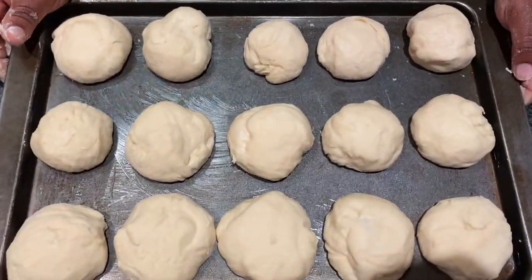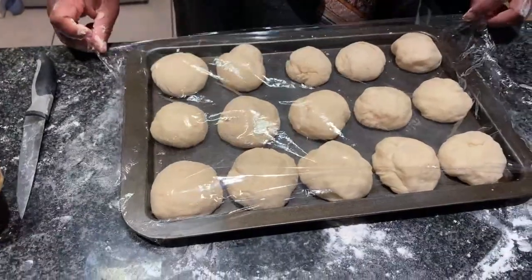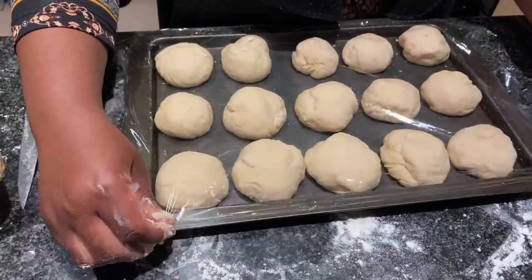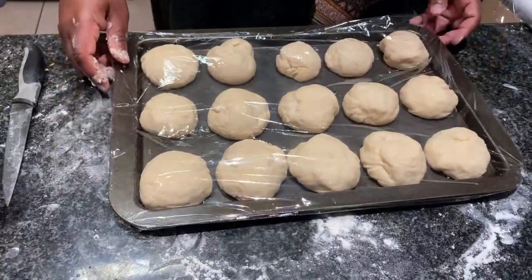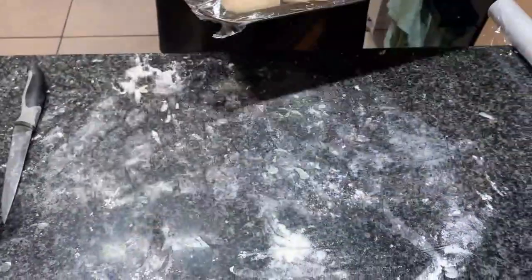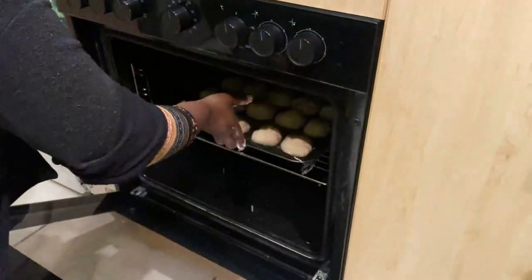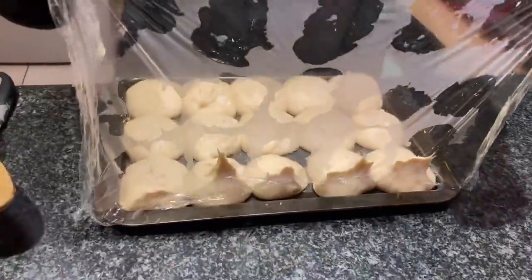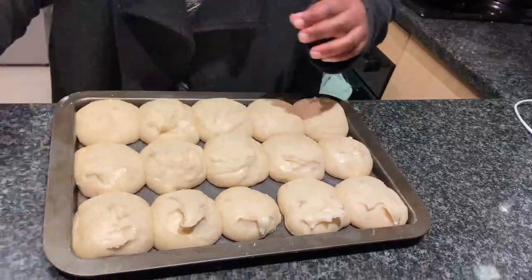Space the pieces on a greased baking dish, then cover with cling wrap and place in a warm spot for about 20 to 30 minutes, just until they have risen and doubled in size. Half an hour later they are ready to go in the oven.